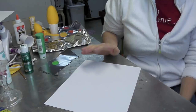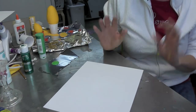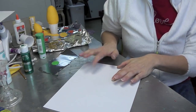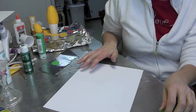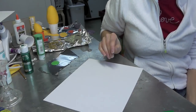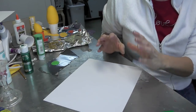Hey everyone, we're back in the craft room and I have a fun and easy craft for today. It's going to require very few supplies. You'll need a piece of cardstock, a green marker — it doesn't have to be a permanent marker — and some green acrylic paint.